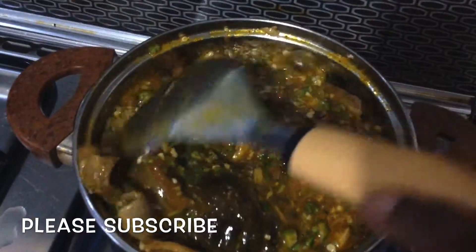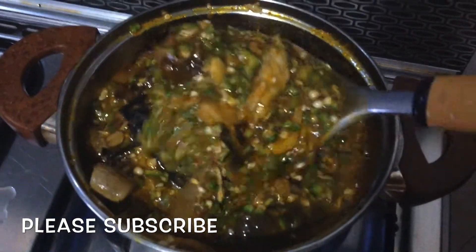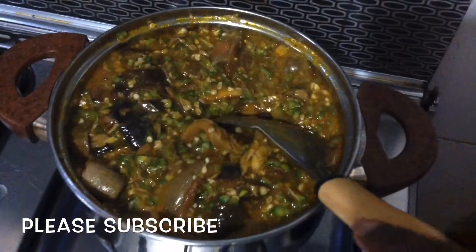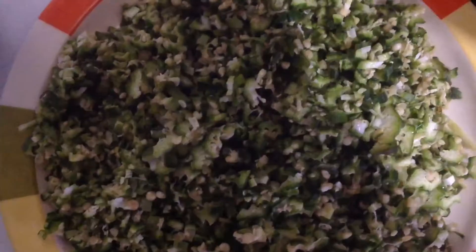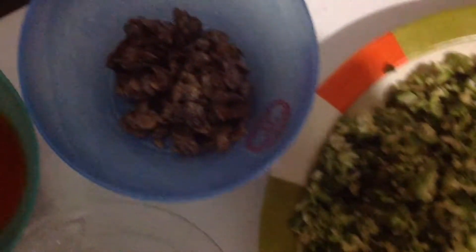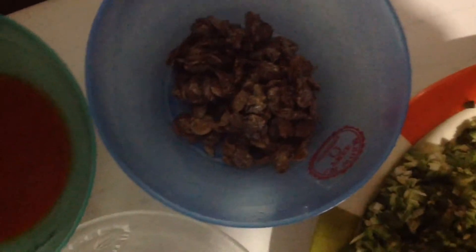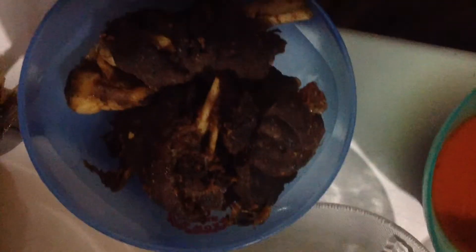Hello, my beautiful people, welcome back to my kitchen. In today's video, I will be showing you how I prepared this delicious and very simple okra soup, which is called illalasepo. These are the ingredients: the okra, the locust beans, the palm oil, the goat meat, the mackerel fish and dry fish, blended crayfish, seasoning, kale, some salt to taste, and ground pepper.